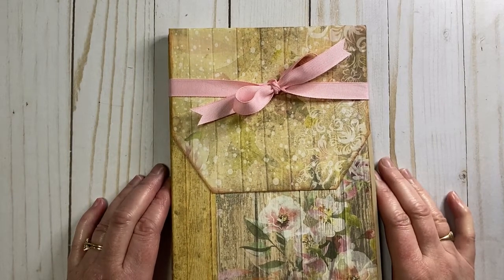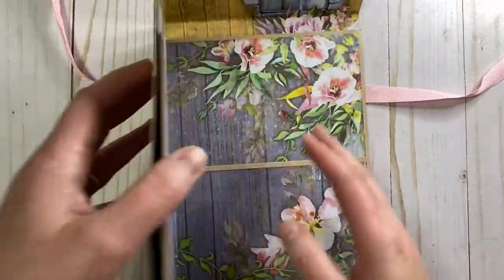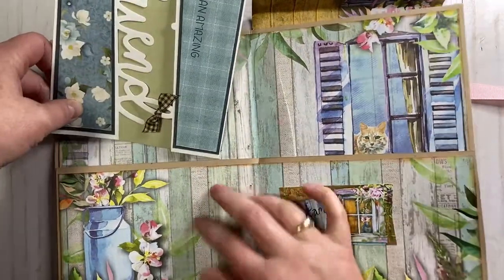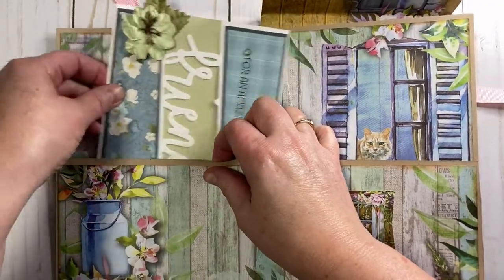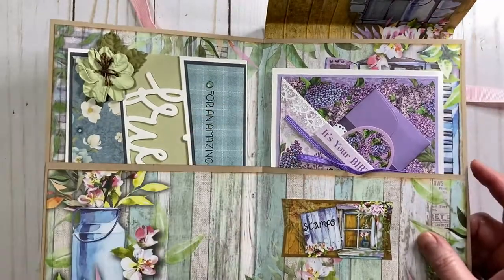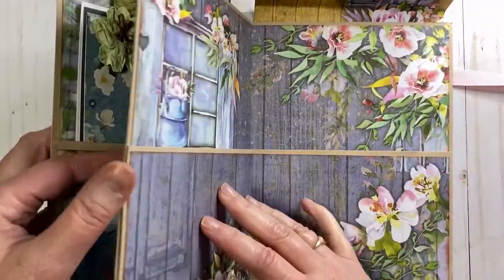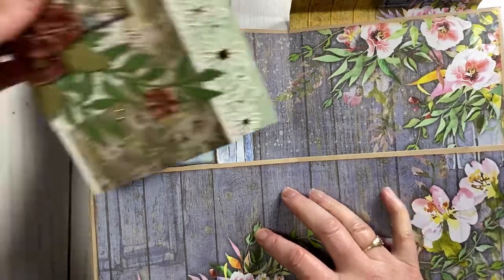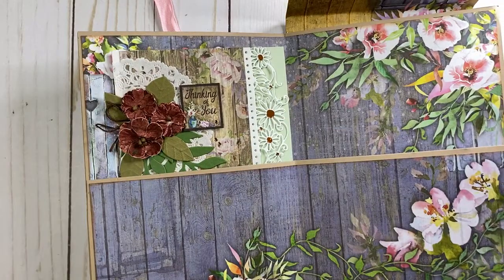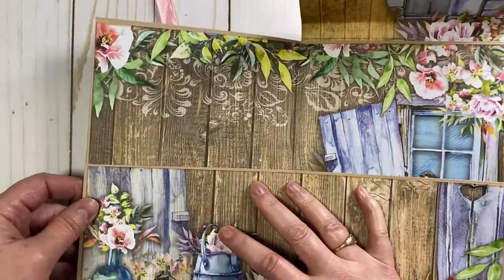This is a card folder. You open this up with a little closure — there's a nice little flap — and there are pages inside. You fill this folder with beautiful handmade cards to give as a wonderful gift. Don't forget a little pocket here for some stamps. This is wonderful for people who don't make handmade cards but admire yours — you can give them birthday cards, thank you cards, just-thinking-of-you cards.